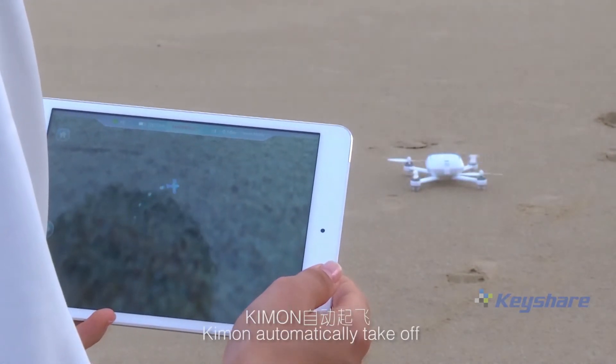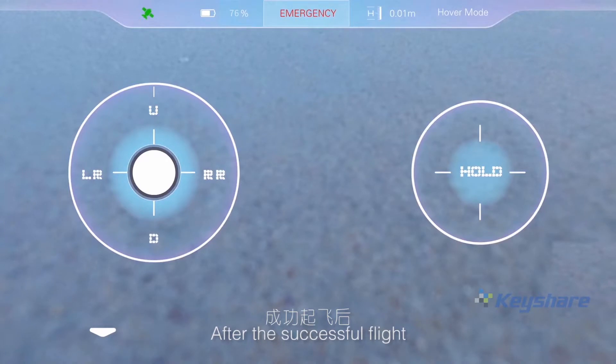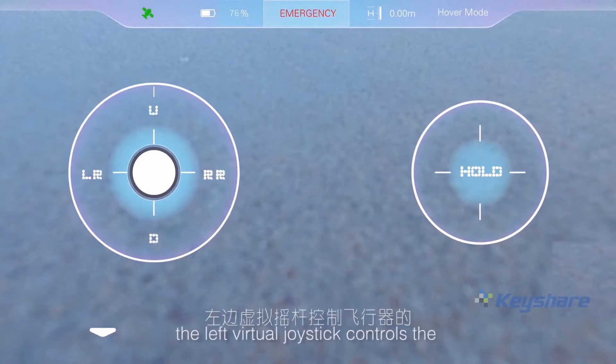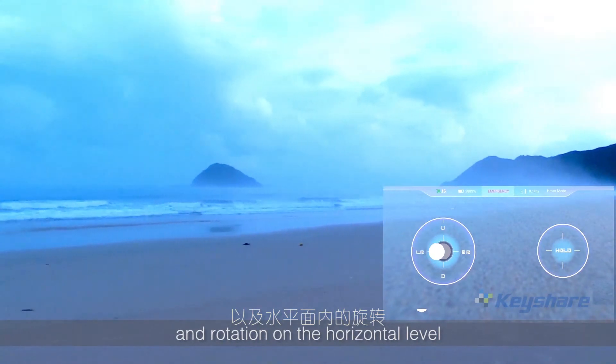Kimon automatically takes off and hovers at the height of 3 meters. If the prompt to unlock has failed, it is because the current GPS signal does not reach the requirements for flight. After a successful flight, the app interface will show two circles. The left virtual joystick controls up, down, and rotation on the horizontal level.